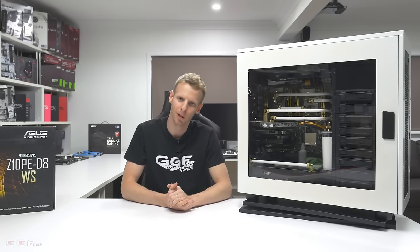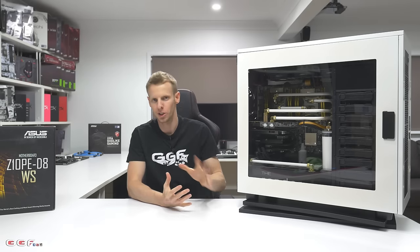Hi guys, welcome back to another GGF Mod video. Today we're going to be taking a look at our GGF workstation build.